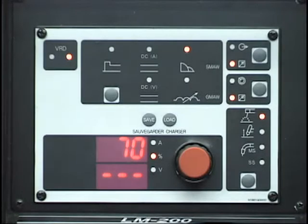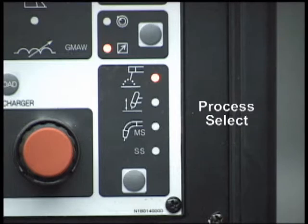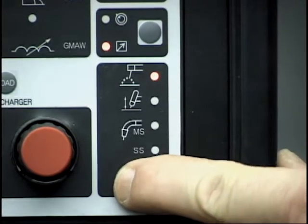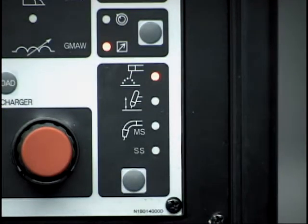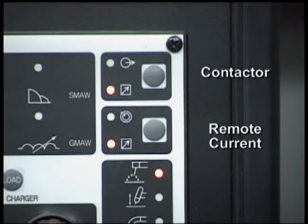Begin by setting the required weld process. Press the process select button located in the lower right portion of the control panel and observe the LED illuminating the icon representing each process. The top icon represents stick welding, the next is lift stick, the third is MIG welding of mild steel, and the last is for MIG welding stainless steel. When using remote devices such as wire feeders or foot and hand remote controls via the 14 and 19 pin connectors, it is important to set the contactor and remote current functions accordingly.